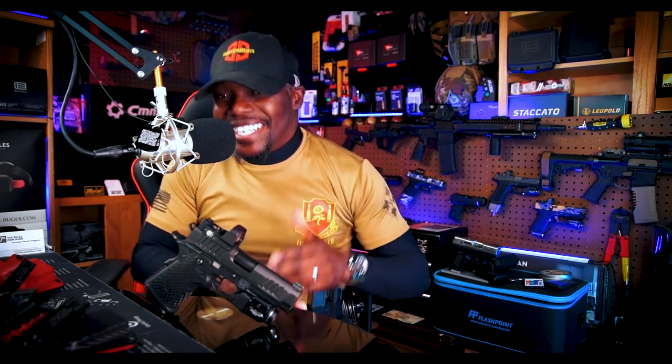What's going on everybody? Welcome back to another episode of Celia Strategics. On today's episode we're gonna be doing the 5,000 round, 5k update review of the Staccato C2.